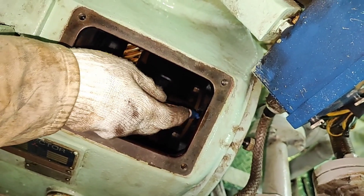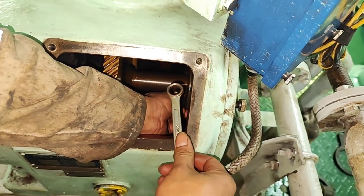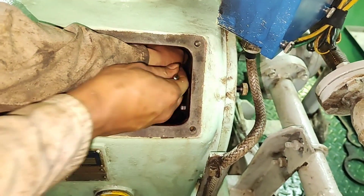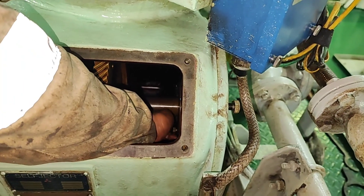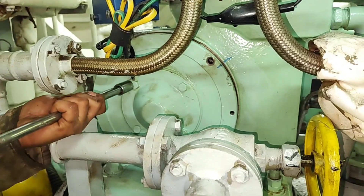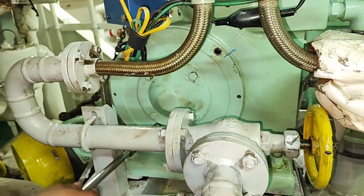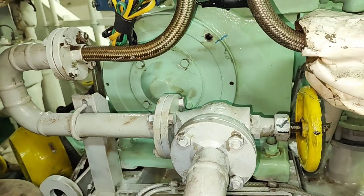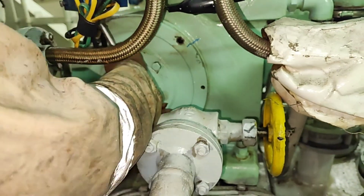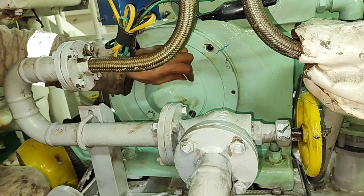Remove the socket cap screws securing the bearing retainer to the bearing housing 3. Remove the bolts tightening the bearing housing 3. Remove the socket screws.